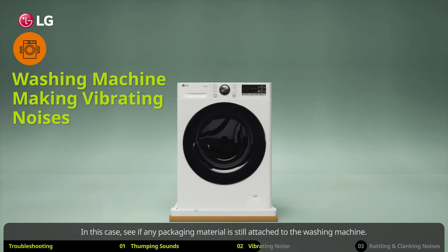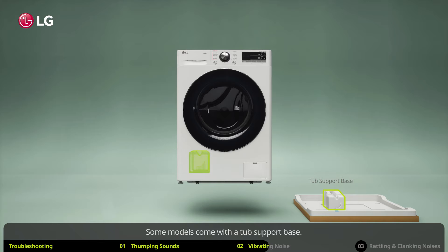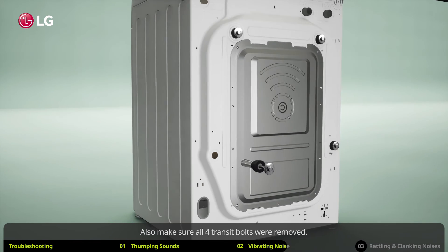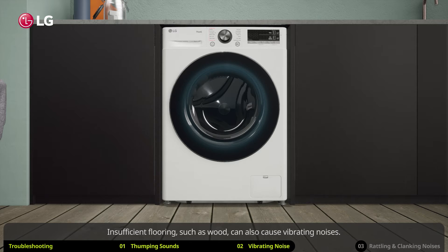Some models come with a tub support base. Make sure the tub support did not get stuck in the bottom of the appliance. Also make sure all four transit bolts were removed, as insufficient installation can cause vibrating noises.